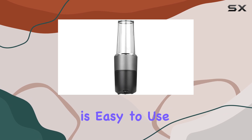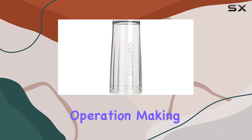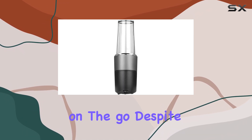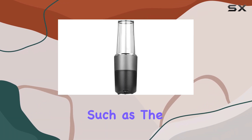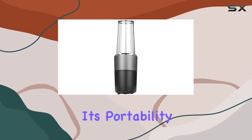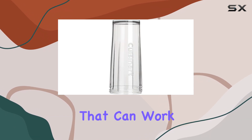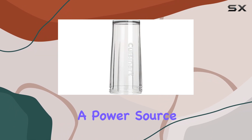The Evolution X is easy to use and offers the convenience of cordless operation, making it a great choice for blending on the go. Despite its limitations, such as the inability to handle more challenging blending tasks and its higher price point, its portability and ease of use make it a solid option for those who need a blender that can work without being tethered to a power source.